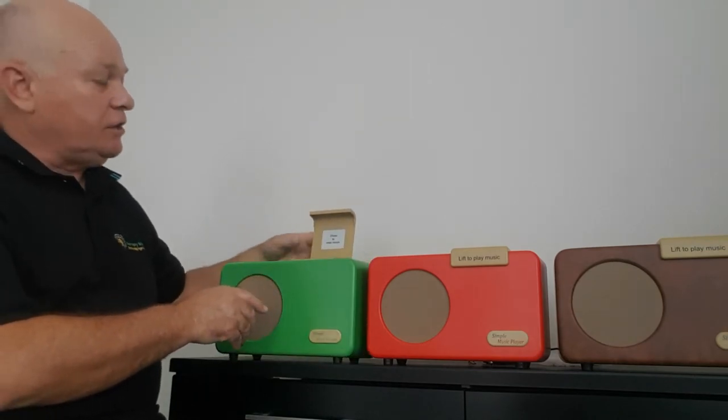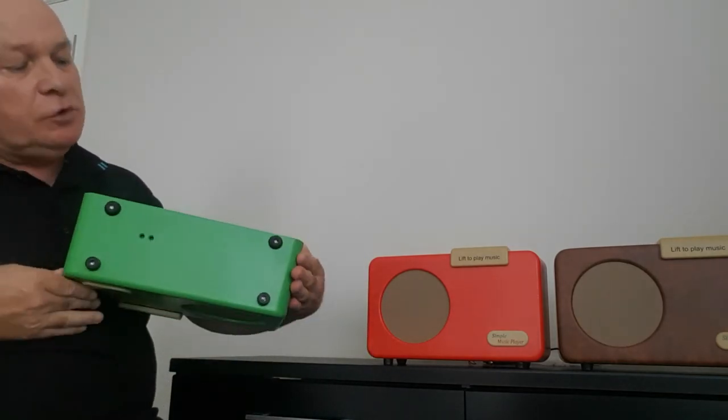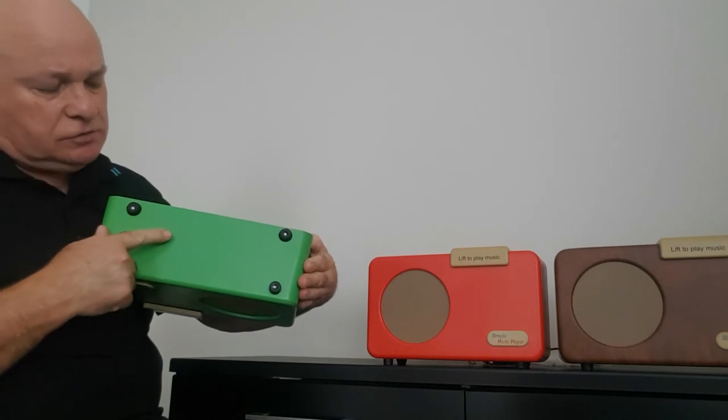Other than that, if you want to adjust the volume, that's done with a pen using these two holes at the bottom — one for volume up and one for volume down.